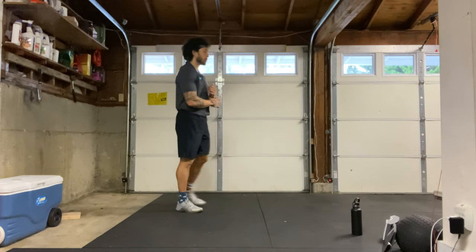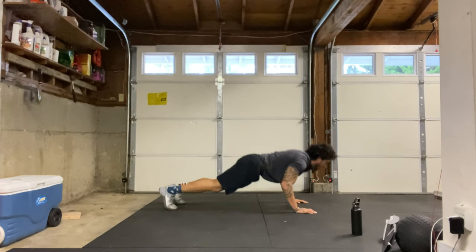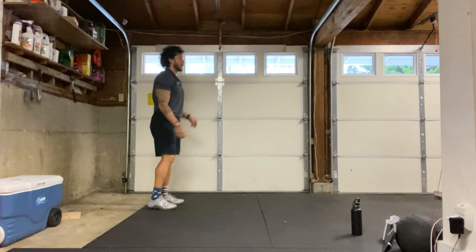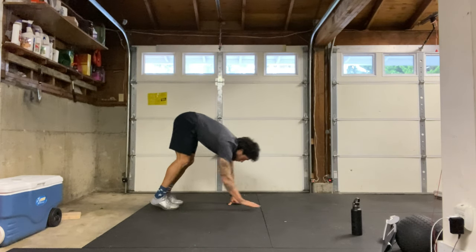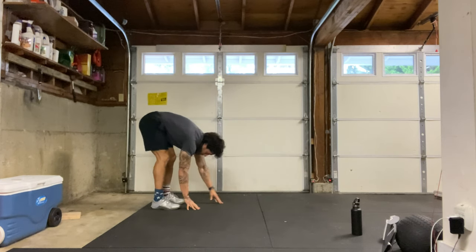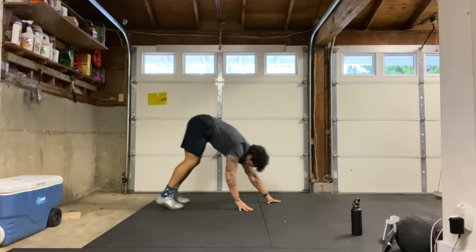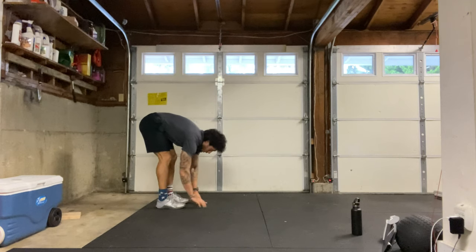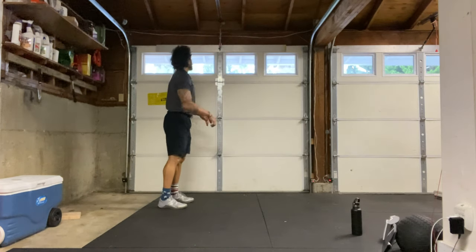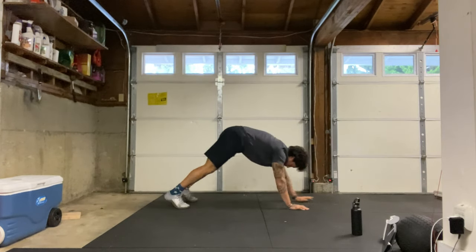Next let's go into some inchworms. Start with our feet together, reach down towards the ground, hands on the ground, inching the hands all the way out. Feel free to push up here if you like, and then inching the hands all the way back in towards the feet, getting that hamstring stretch, and then standing all the way up at the top and repeat. We're really looking for that hamstring stretch at the top, so keeping our legs as straight as possible.